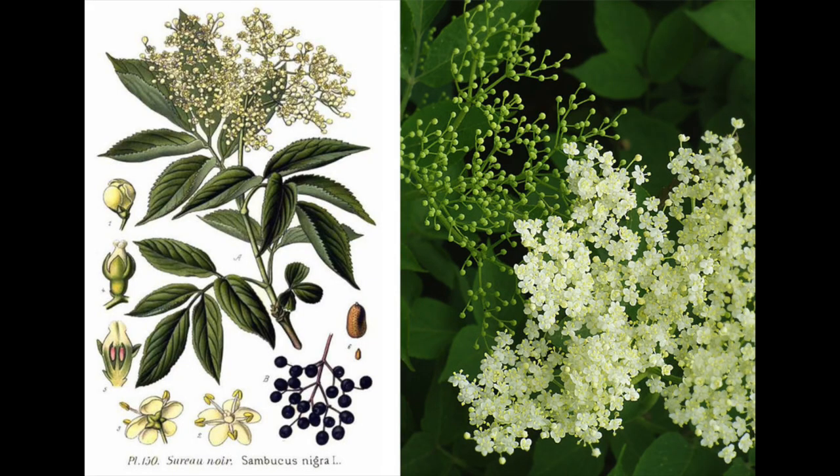There is also sambucus nigra flower water, also known as elderberry — it looks something like this — and it is high in antioxidants. I like the concept of using two dominating ingredients that are good for antioxidant purposes, to remove free radicals, improve skin elasticity, and support collagen production, giving the skin a nice rigid shape.